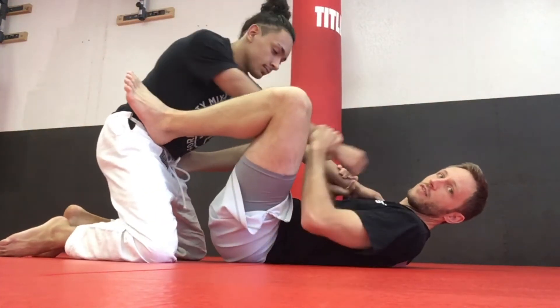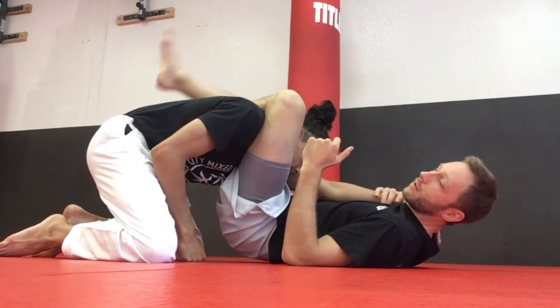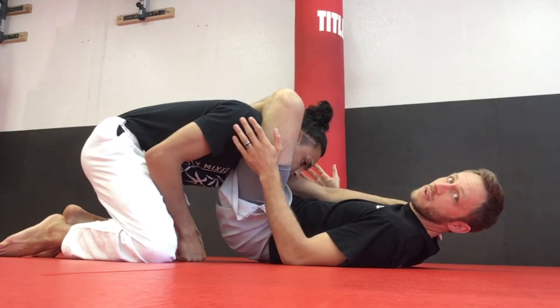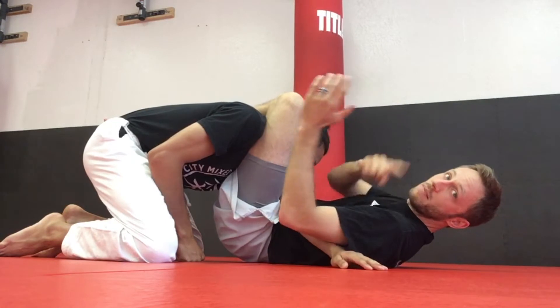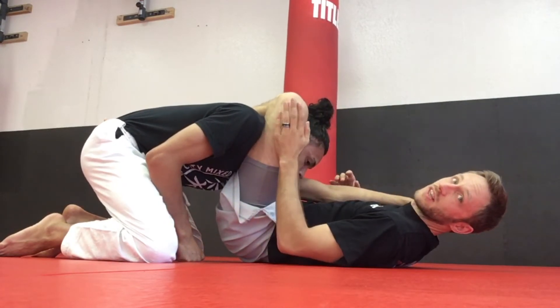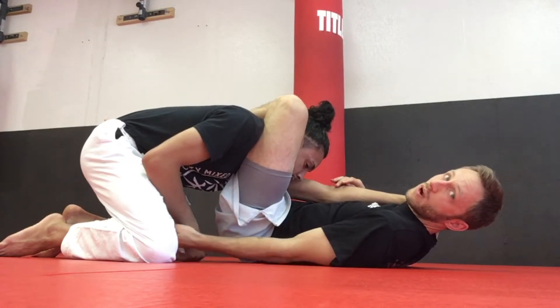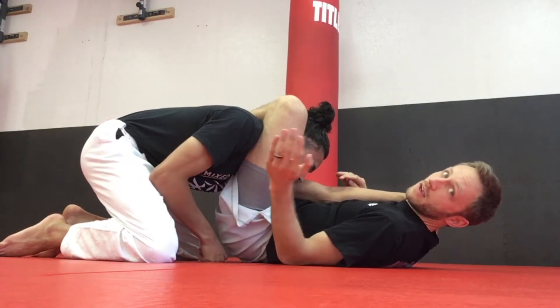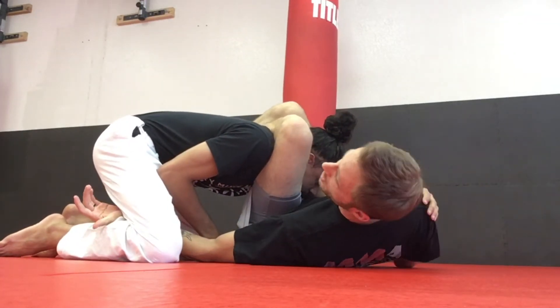We're gonna set up that basic triangle again. I'm gonna shove an arm down, raise my hips, and lock down the triangle. Now if he squares up to me, that's not good — it makes it a little harder. So what I like to do to help get my angle is, on the opposite side of the lock, I want to take my hand palm up and reach underneath his thigh.